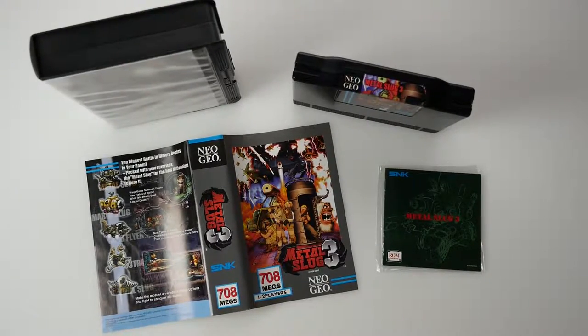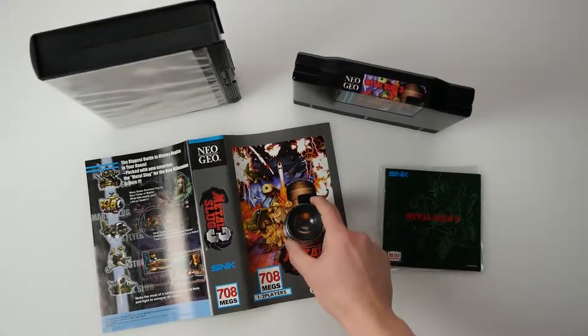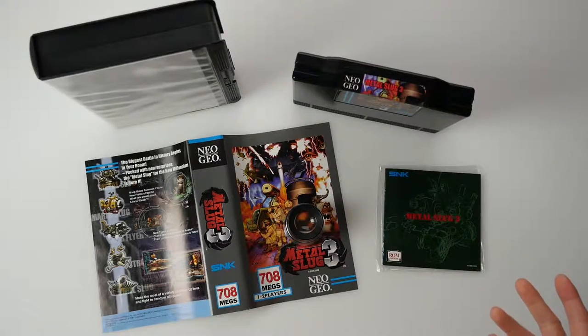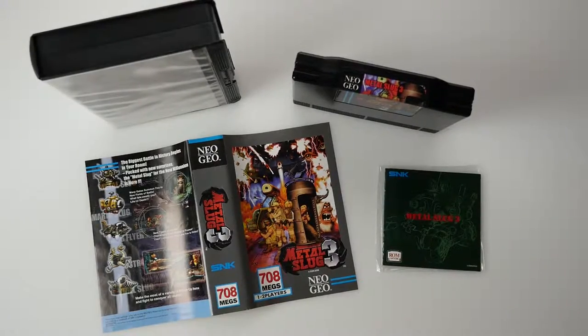This is a virtual certificate of authenticity tied to order number 3565. This is English Metal Slug 3, US home cartridge, made by S&K. It was confirmed to be 100% authentic in all regards — insert, manual, cartridge sticker — all compared to the store owner's personal copy using a x10 jeweler's loupe, finding an exact match with no discrepancies, so there's no issue here.